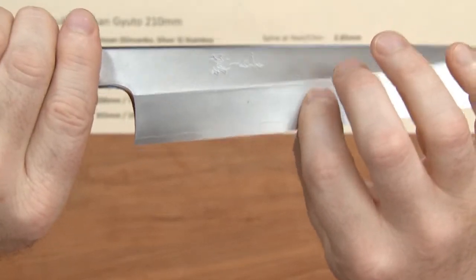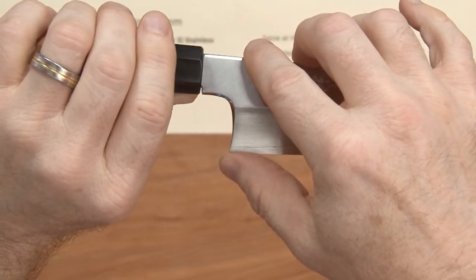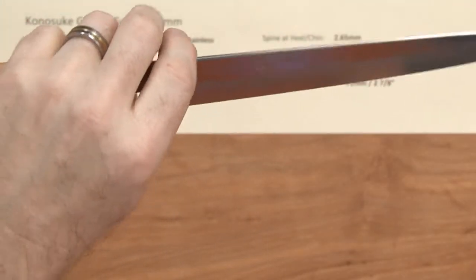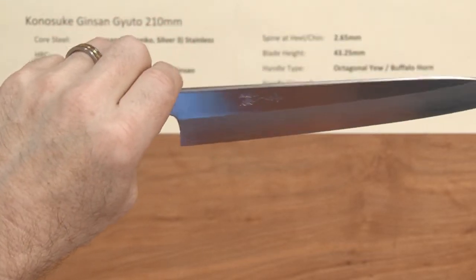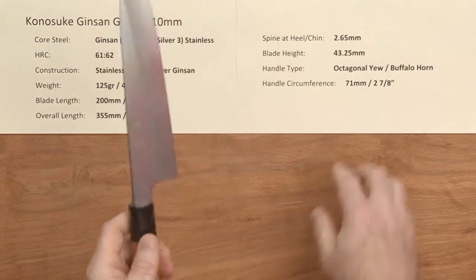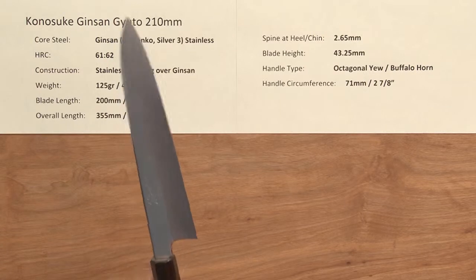There's a generous primary bevel grind on the knife that goes high up the blade. The height is 43.25 millimeters — not particularly tall, but it's only 200 millimeters long, so proportionally it works pretty good. The handle is octagonal with a buffalo horn ferrule — nice fit and finish. Handle circumference is 71 millimeters, 2 and 7/8 inches, which again fits the knife nicely.